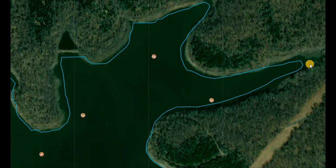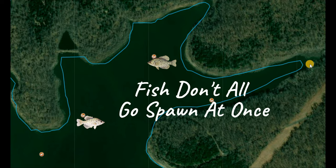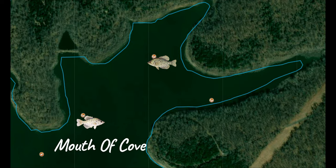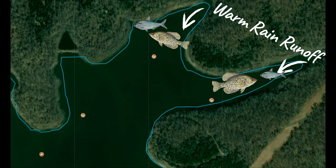Baitfish will still be using those creek channels and some crappie will winter in those areas as well, so you'll have an overlap between wintering fish and pre-spawn fish in some areas. Not all the fish move into pre-spawn at once — it's important to focus on weather and water temperature. Going out and finding those deep water access areas with woody structure nearby is a huge key. I look for woody structure in or next to at least eight feet of water to start, as crappie will have a tendency to go shallower than eight feet to feed on warmer days.